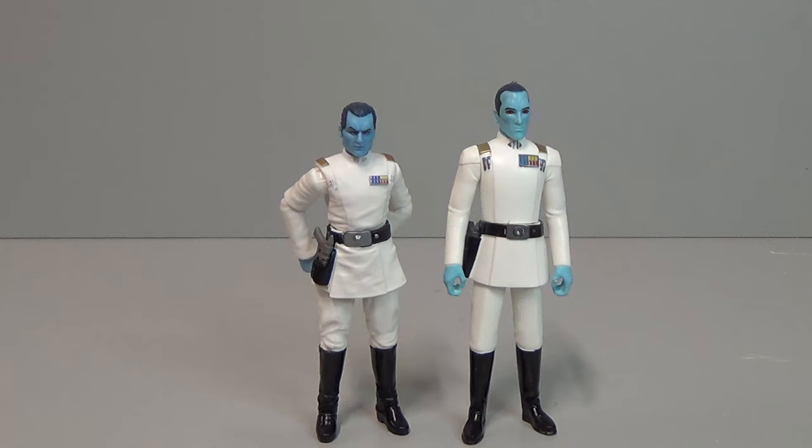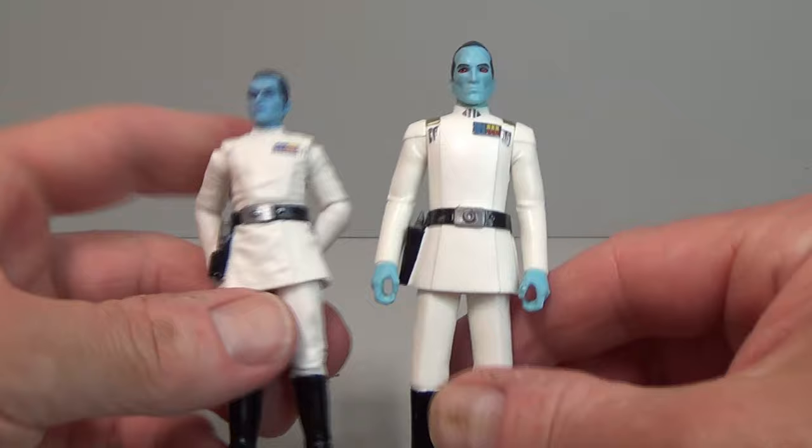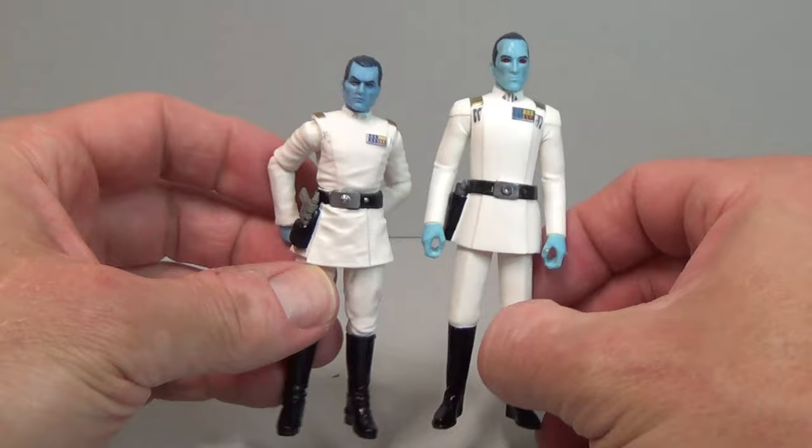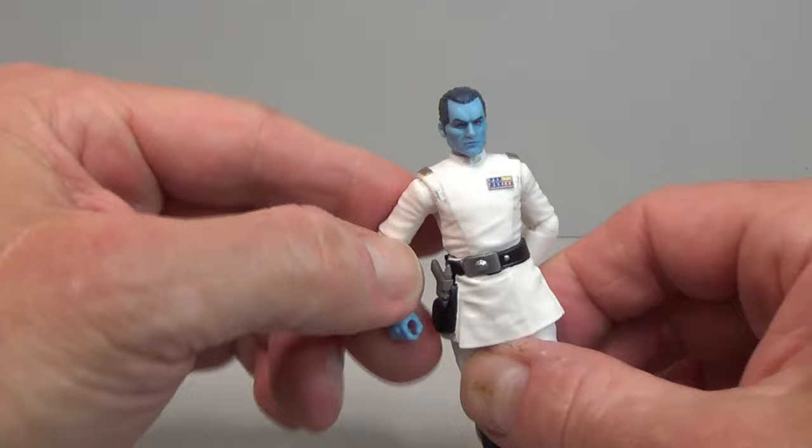Just a quick comparison — this is the only other Thrawn I have. This is the 5POA, and that's right, Randy: 5POA is not okay! That's the animated version. He just fell over — he's only five points of articulation, he still can't stand up. The height is a huge difference too — the new one is way taller, which I think the character is supposed to be. The older version is much closer to the animated look.